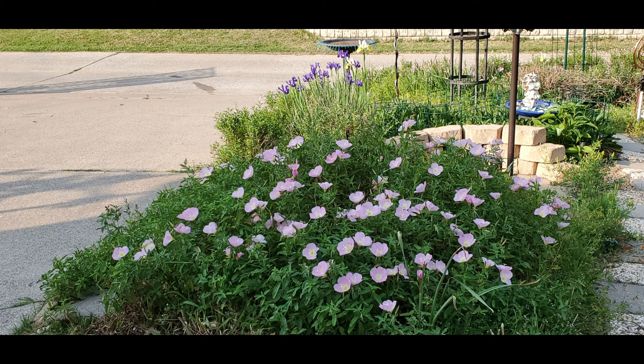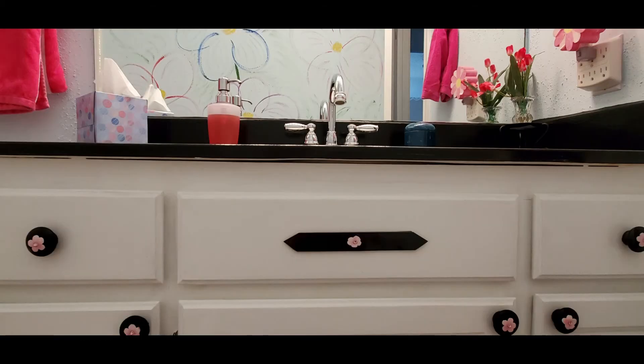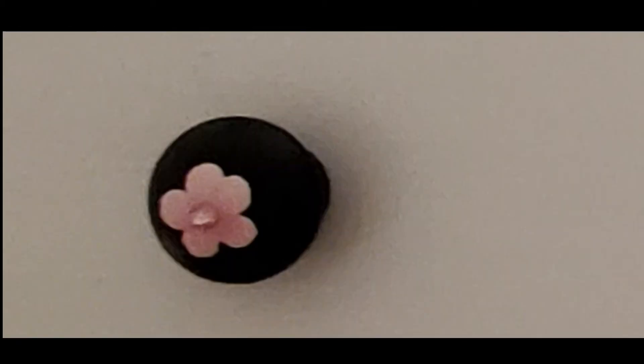So here we are a year later, and I finally finished painting the cabinet and the hinges. I had some unfinished drawer pulls in my garage, so I got those out, painted them black, put little pink flower stickers on them, and coated them with high gloss polycrylic — hopefully it's going to stay.